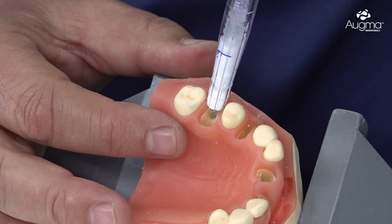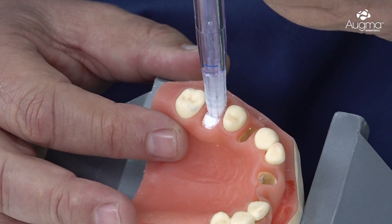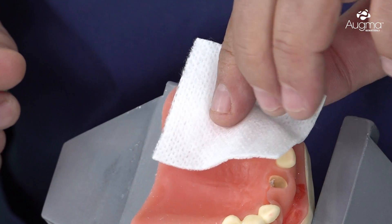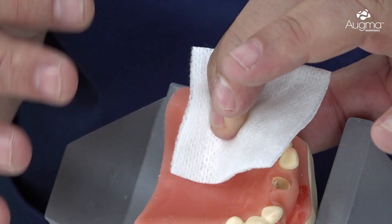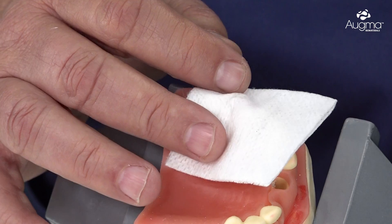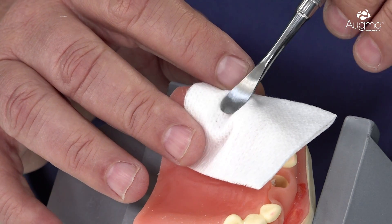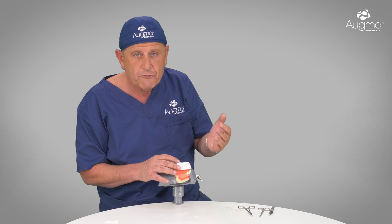Now we inject the content of the syringe into the socket. Immediately after, we take a dry unfolded gauze and press it firmly with our finger for 3 seconds. But that's not enough — we then remove the finger and use the periosteal elevator in order to add additional compaction.